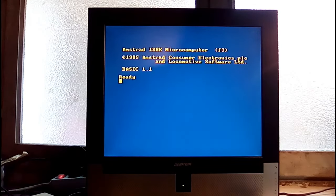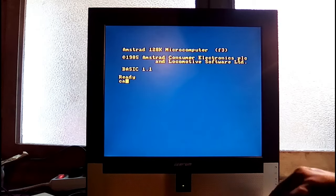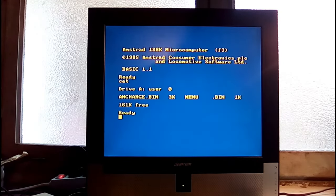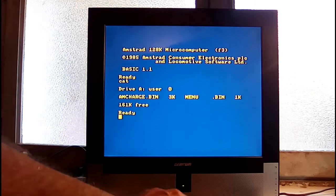I hadn't messed around with that for long — about 10 minutes or so — before I got to the point where I typed CAT and got a menu.